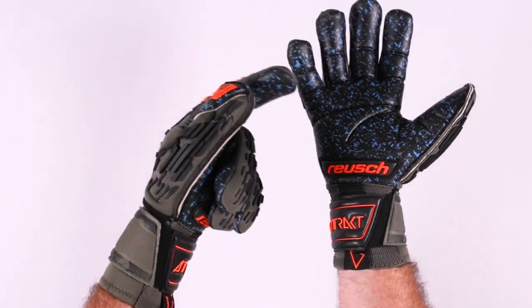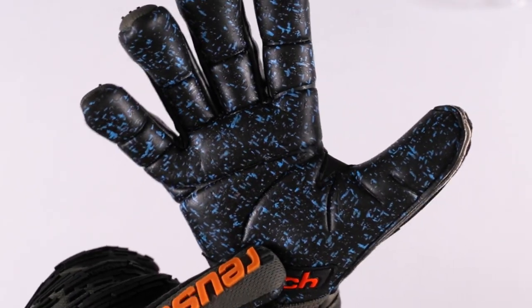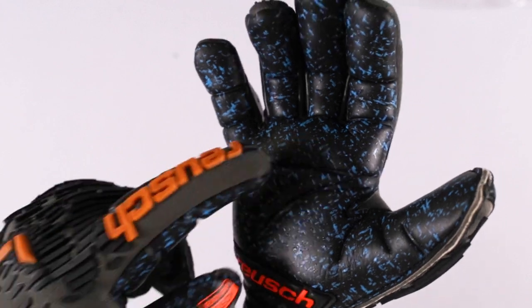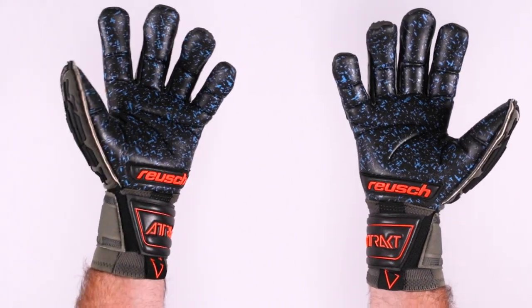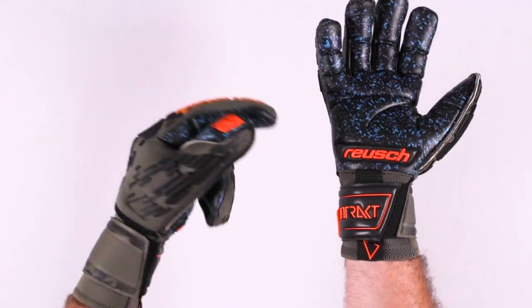The palm also features the ergonomic palm embossing, so it helps you catch the ball or punch the ball with ease because now you can bend your hand a little bit easier. What it also does is it reduces any bunching on the palm side, and a lot of Royce goalkeepers truly love this feature because they feel it gives them a little bit extra.